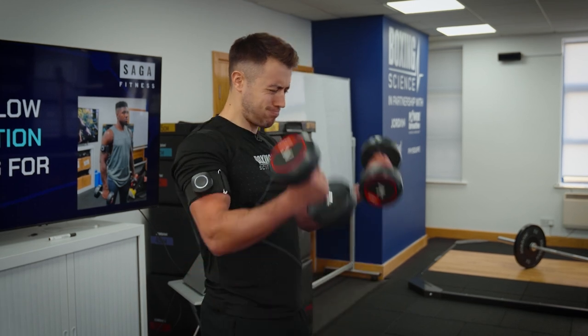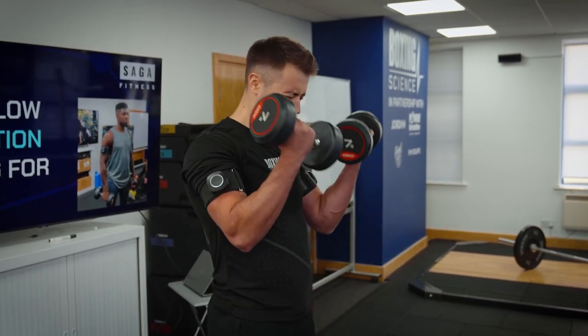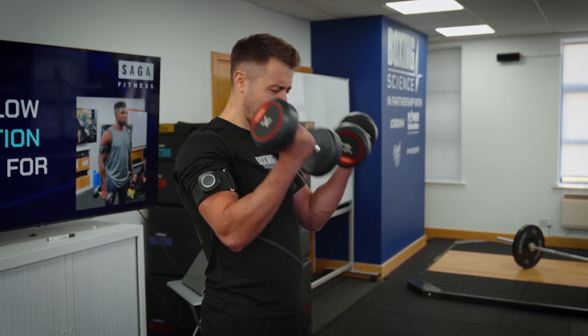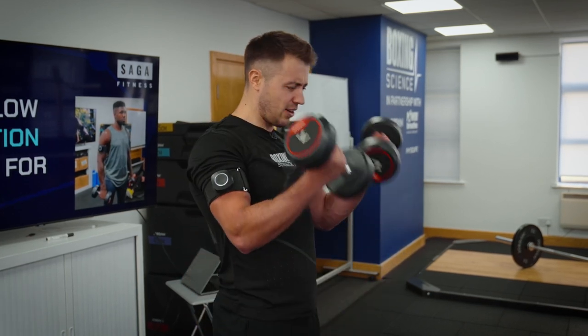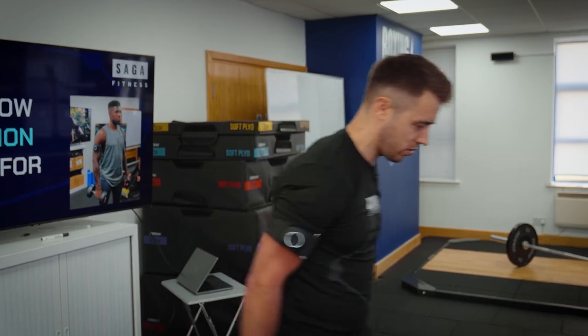Using BFR during bicep curls will fatigue the slow twitch muscle fibers to then activate and develop the fast twitch muscle fibers of the arm, gaining functional mass of the bicep that will help contribute to successful boxing performance. For this protocol we want to be using anywhere between 5 and 10 kilo dumbbells, following the 30-15-15-15 protocol that we've shared on the YouTube channel.